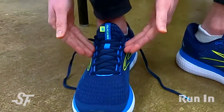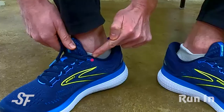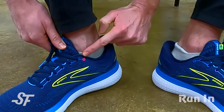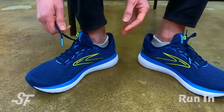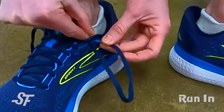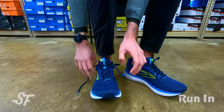This is how you traditionally have the shoe laced — normal lacing as it comes out of the box. You'll notice an extra eyelet right here on the shoe that often doesn't get used, but we can use this to reduce volume in the back of the shoe and reduce slipping at the Achilles. To do this, we're going to take the lace and thread it outside-in to create a little loop — a little bunny ear.